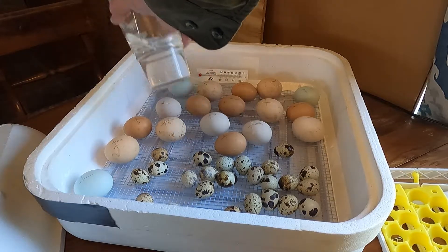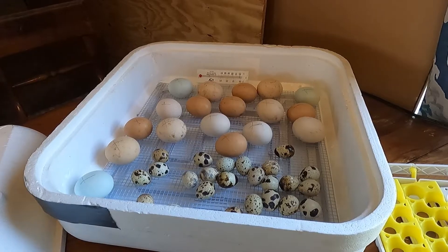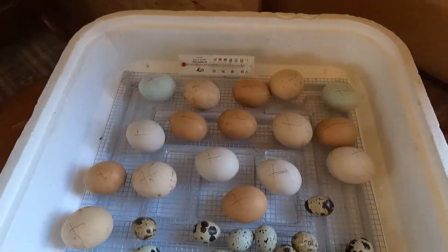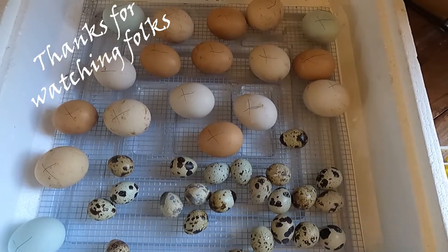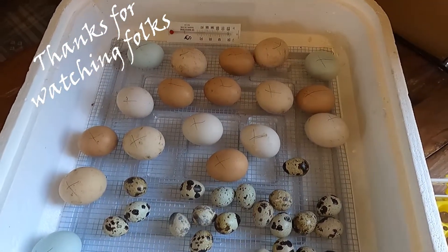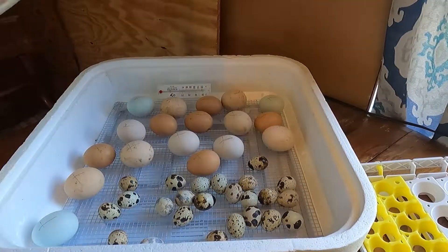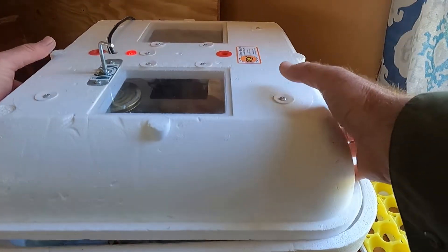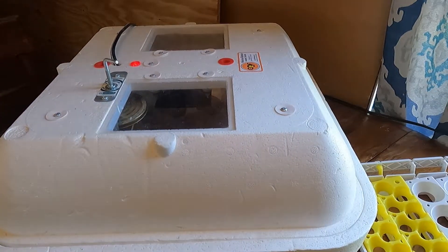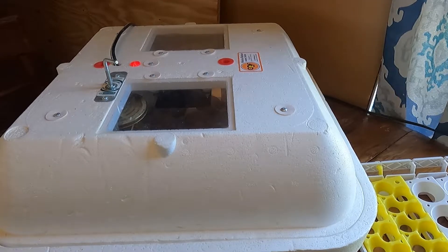So there you have it, guys — easy process, nothing to it. A few quail eggs and a few chicken eggs. Now the work starts; we've got to get everything ready. All that's left to do is put the top on. We'll turn these chicken eggs again this afternoon. The quail eggs are good — we won't touch those again until they hatch.